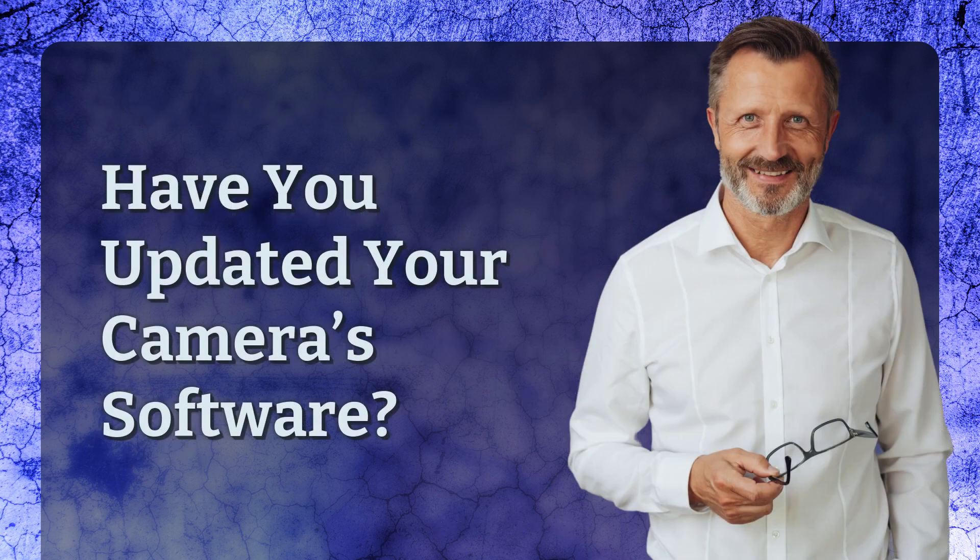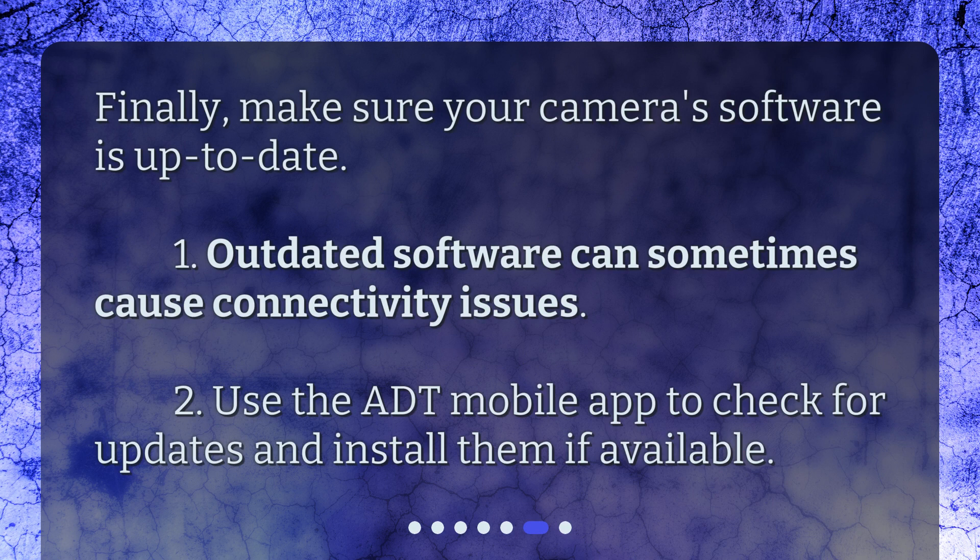Have you updated your camera software? Finally, make sure your camera's software is up to date. Outdated software can sometimes cause connectivity issues. Use the ADT mobile app to check for updates and install them if available.